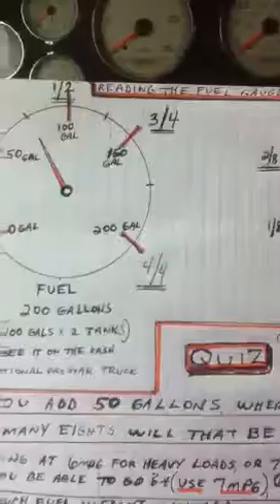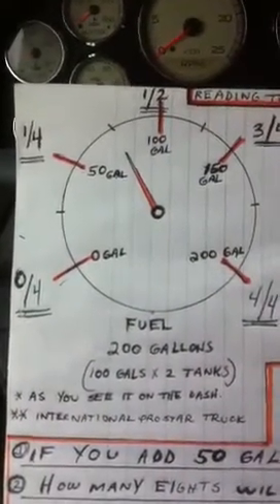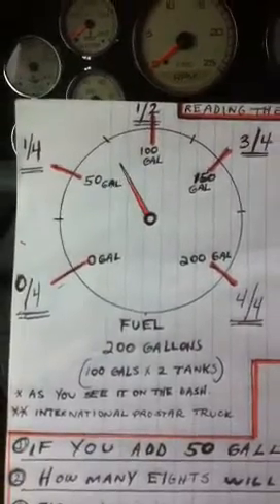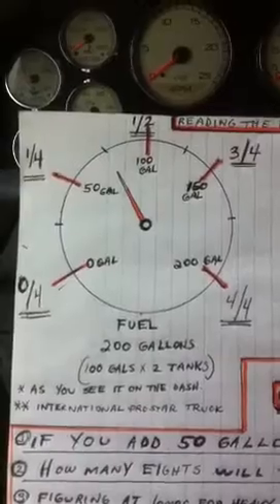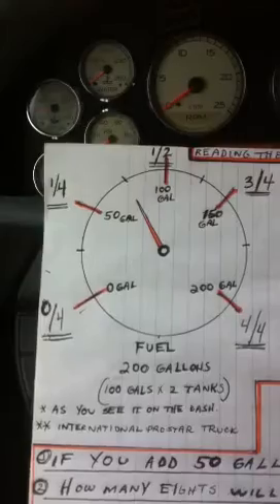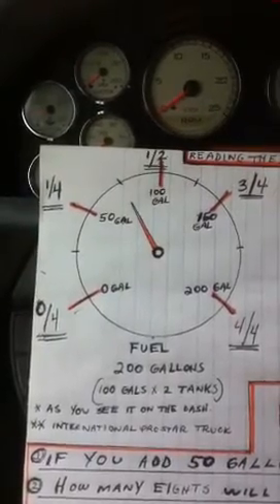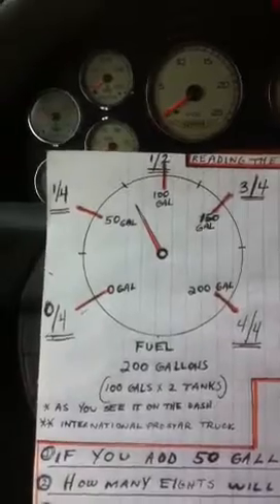For this video we're going to study reading the fuel gauge and doing some simpler calculations with a little quiz at the end. Here's your standard gauge — we give 100-gallon tanks, two of them, one on each side, so that's 200 gallons. A full tank weighs 1,400 pounds, a half tank is 700 pounds, and a quarter tank is 350 pounds and 50 gallons. These are approximate weights.